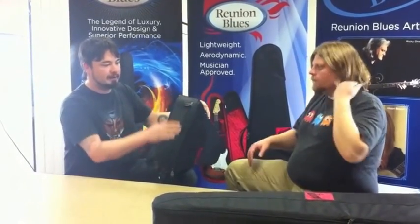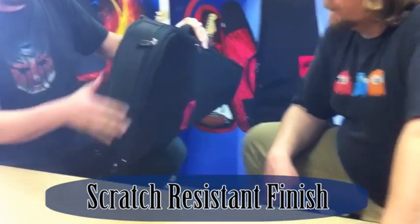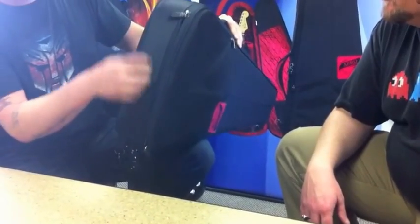Another small but very useful feature is this panel here. When you're putting your guitar down at gigs, there are varying degrees of surfaces — concrete, for example. What this does is it's a non-scratch finish, so it's going to definitely extend the life of the bag.